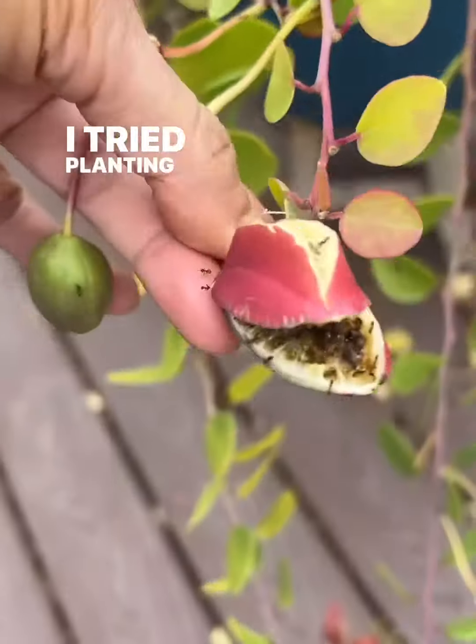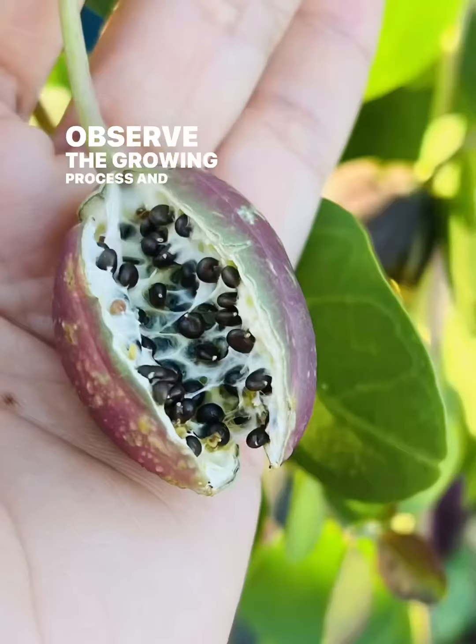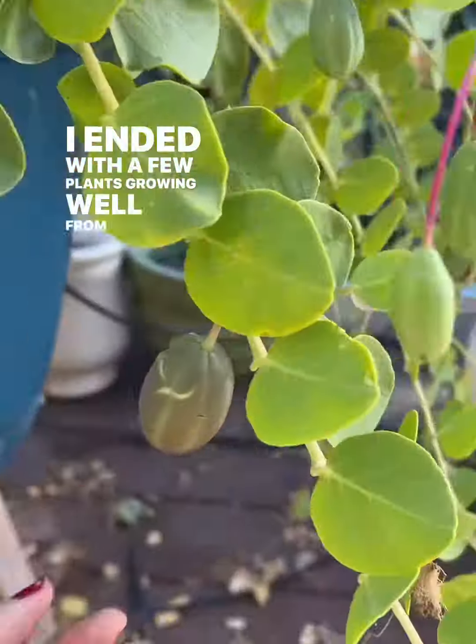I tried planting some fresh seeds in a small indoor pot to observe the growing process and it took almost two months to see some sprouting. I ended up with a few plants growing well from that experiment.